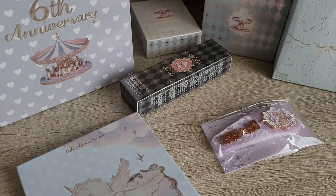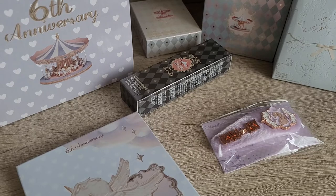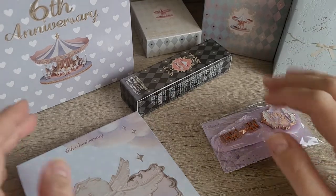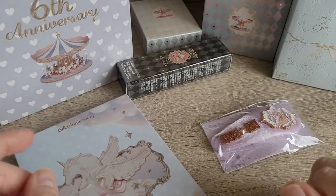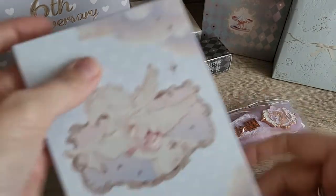Hi guys! I just started filming this video already and then I realized there was something wrong with the phone I'm filming on, so I have to do it again. But it's an unboxing from Flower Nose. I did another order from Flower Nose when they had their 6th anniversary sale and you got some freebies sent. I will show the freebies first.